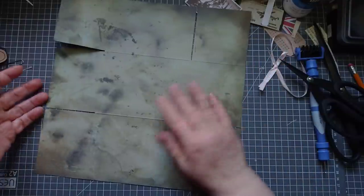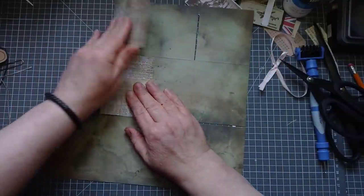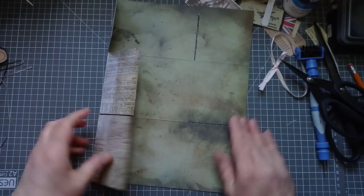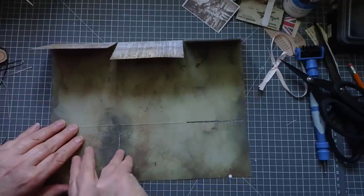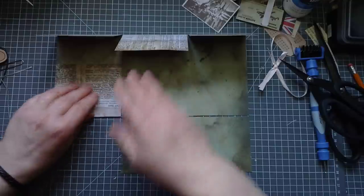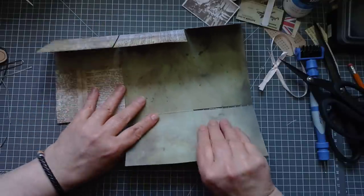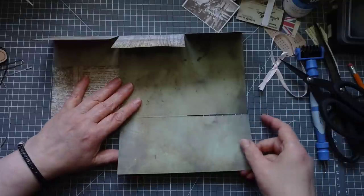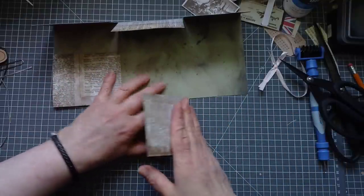First thing - fold all your little flaps over and then you'll start to see it come together as a piece. Don't make any final scores with your bone folder yet.